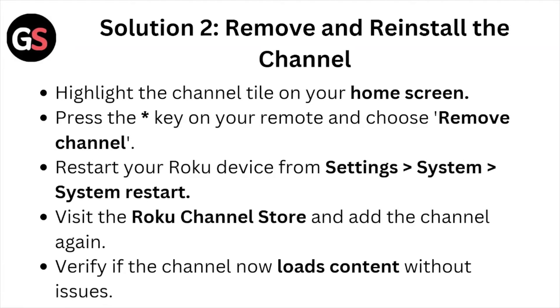Solution number two: remove and reinstall the channel. Highlight the channel tile on your home screen, press the star key on your remote and choose remove channel. Restart your Roku device from Settings > System > System Restart. Visit the Roku channel store and add the channel again. Verify if the channel now loads the content without issues.